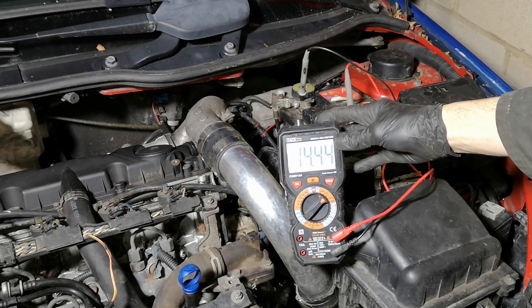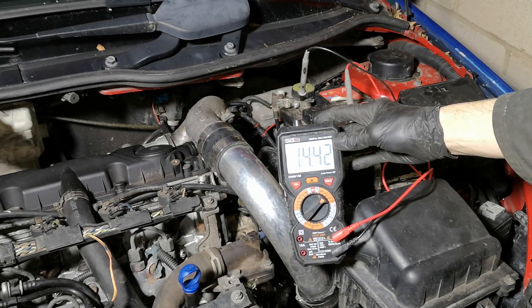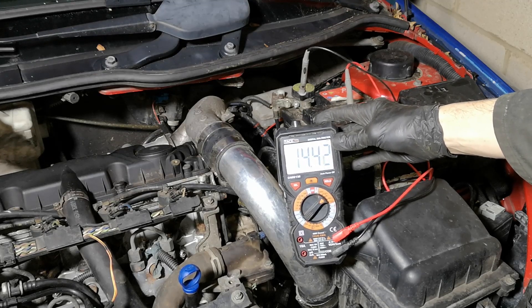Now with the alternator operating correctly, we have a charging of about 14.4 volts. This is ideal.